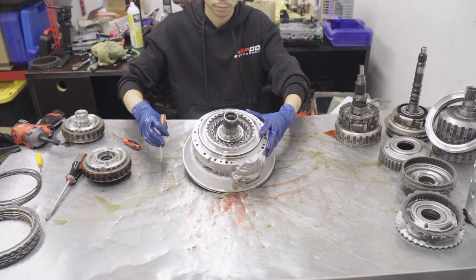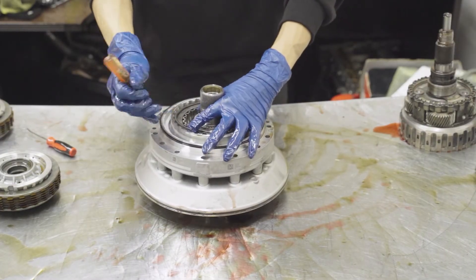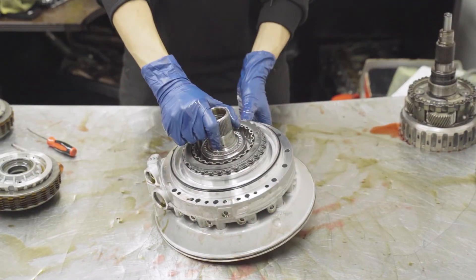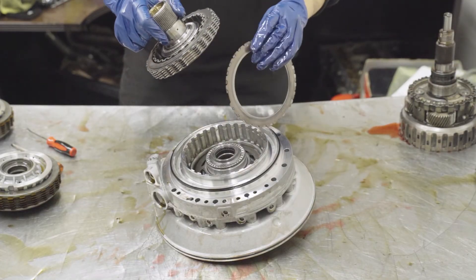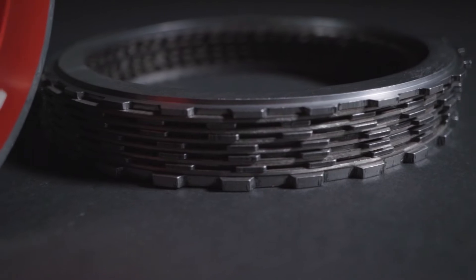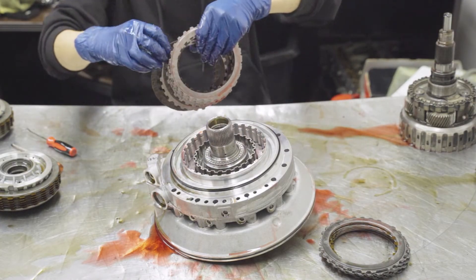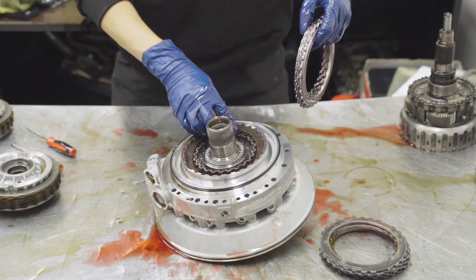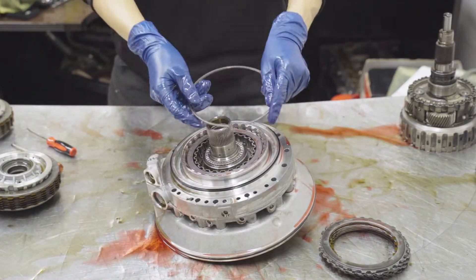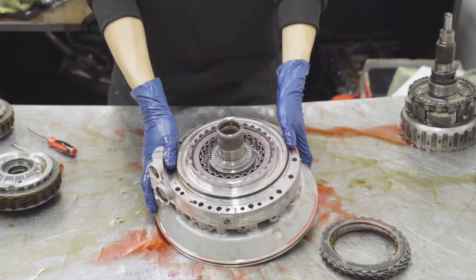Now once you have that in, set your D clutch to the side. Next we're going to move on to our A brake, which is attached with your oil pump. Go ahead and remove the C clip — pry gently, it should be very easy. Set that clip to the side and pull out the sprocket. Be mindful that there is a steel and wave plate still sitting on the bottom — go ahead and remove that. Grab your Spool Performance kit and drop in a steel plate first, then grab your sprocket, putting a friction first and then steel, alternating back and forth and ending with your pressure plate. Go ahead and put your C clip back in, work your way around it, and it should just snap right in.